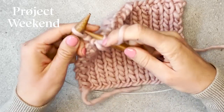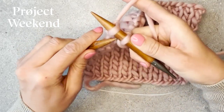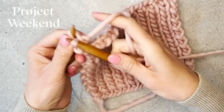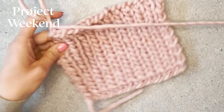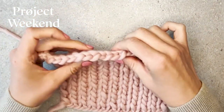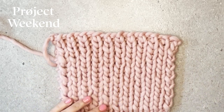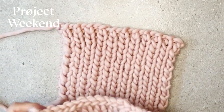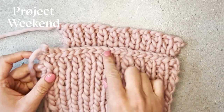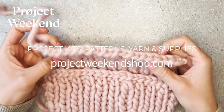And then our last stitch is a purl stitch. There is a bind off with a one by one rib in pattern, and here you can see the difference of how it looks — this is just knit and bind off, and this is bind off in pattern.